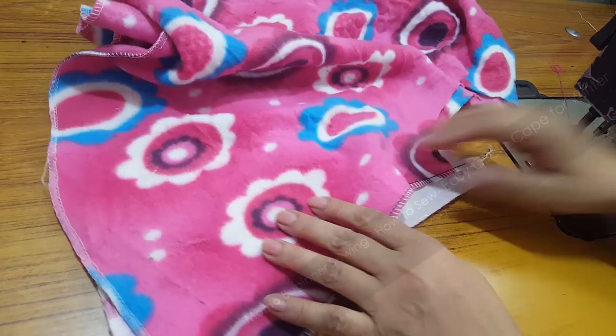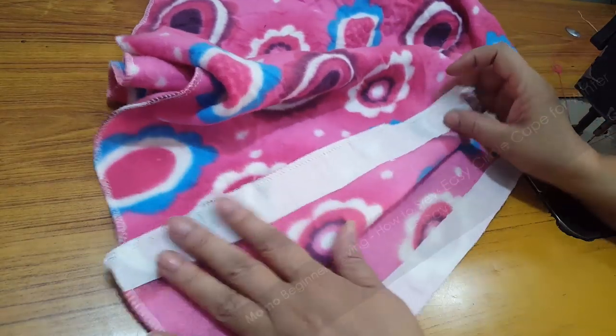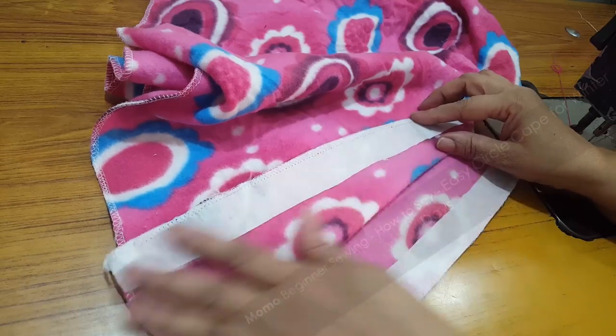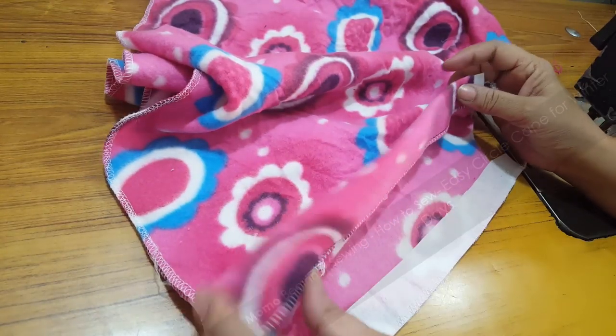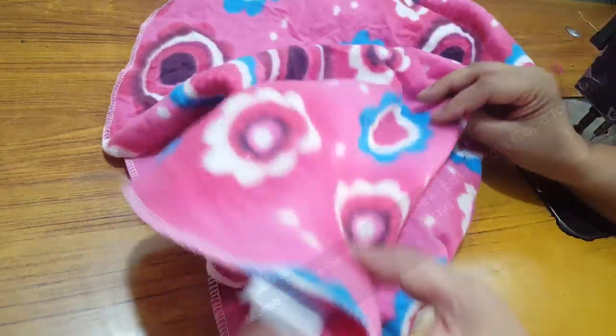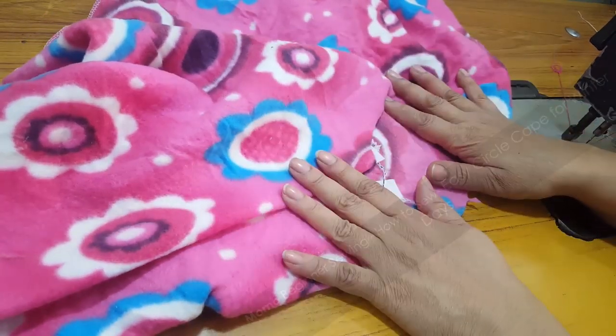This is the fabric we already cut — the circle cap dress. I have done the overlock on the edges and did a buckram placement with the help of an iron for the buttonholes, so the button will be secure and prominent on the front side.